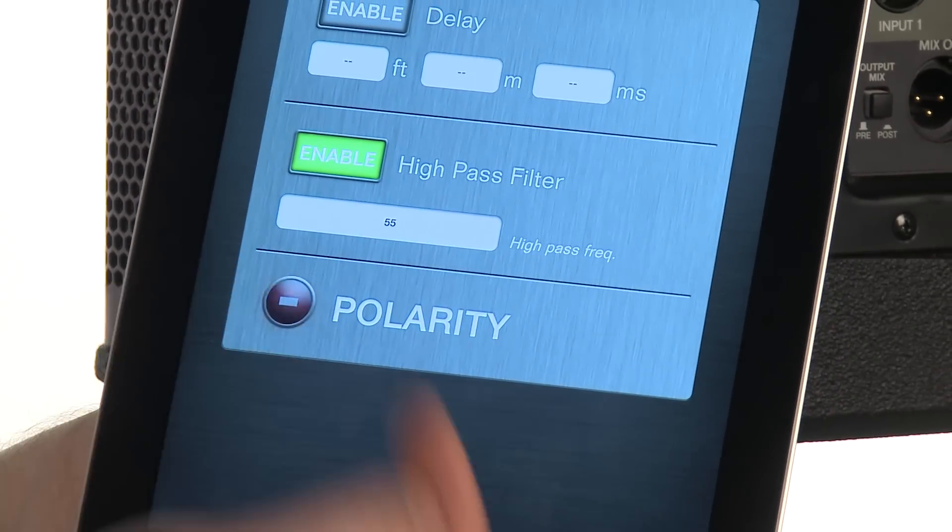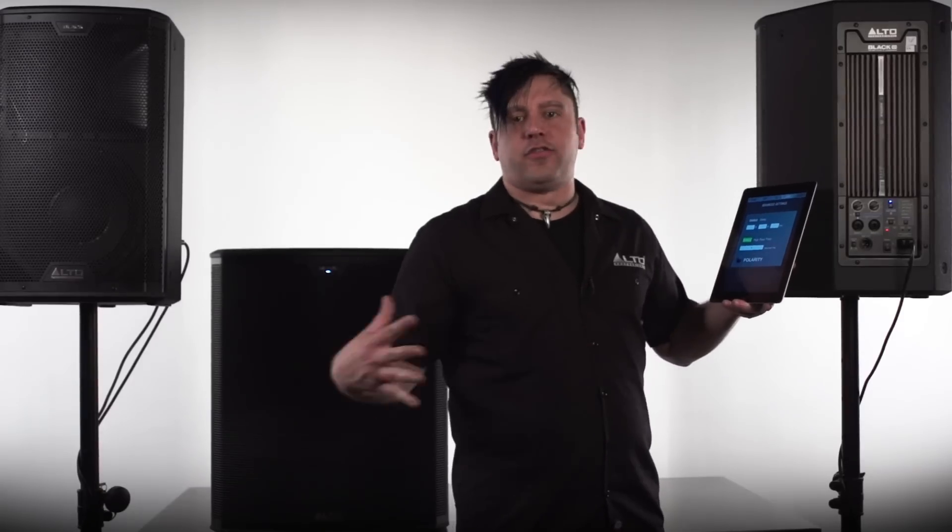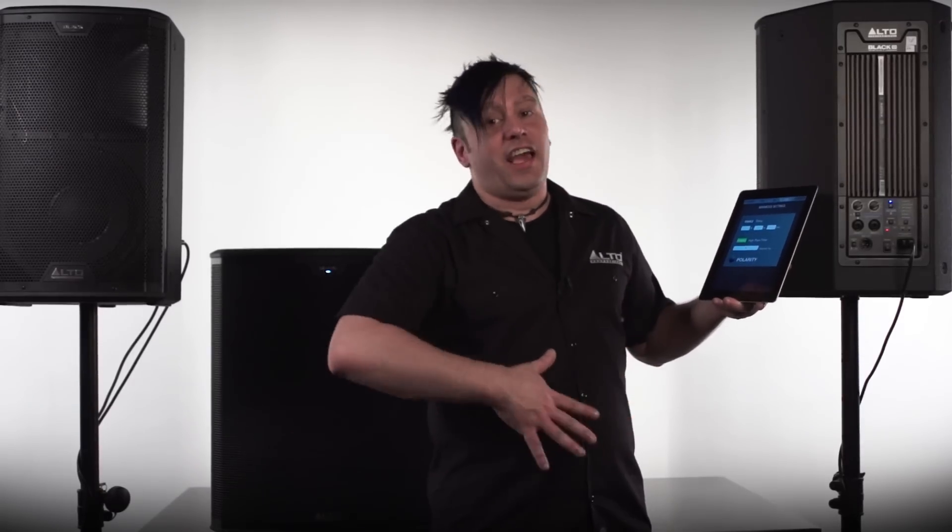We also have polarity controls. So if I am having phasing issues, rather than undo cables or move speakers, I can just hit the button and solve them automatically.